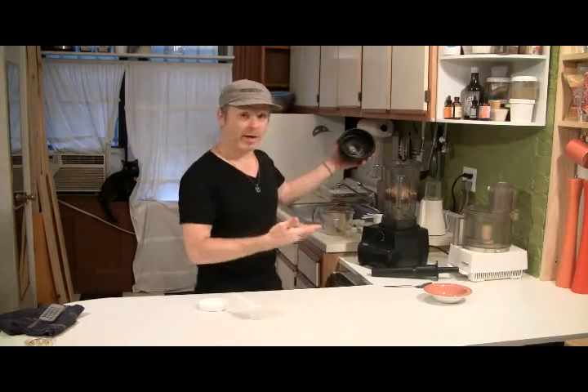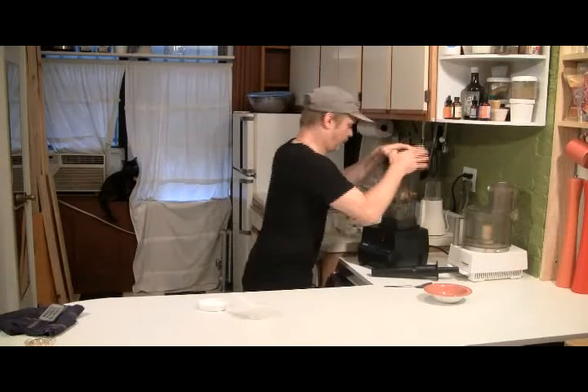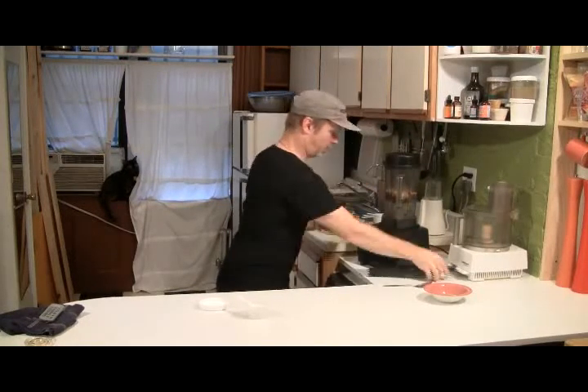I think that's going to make a great ice cream. What do you say?